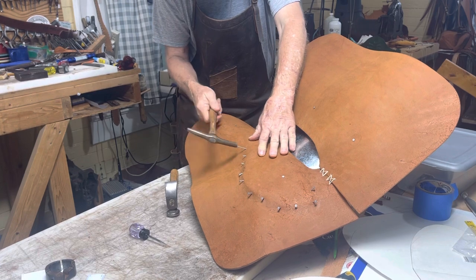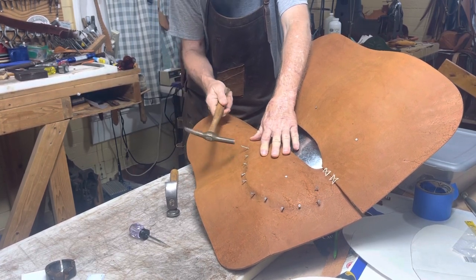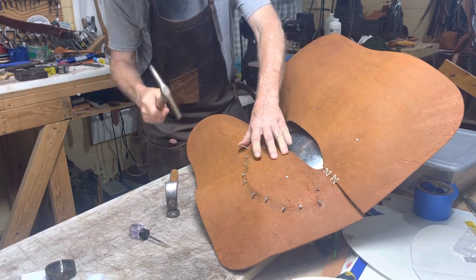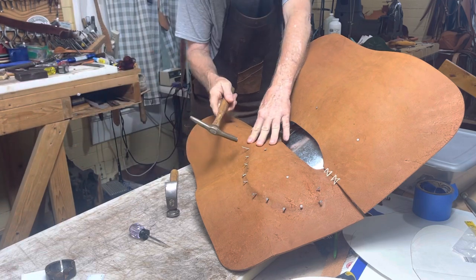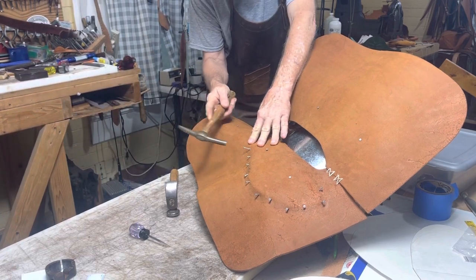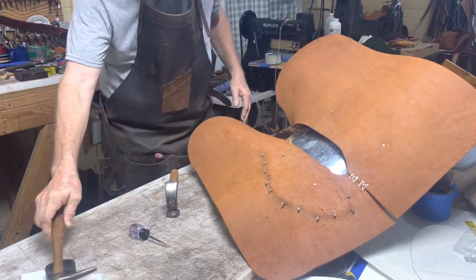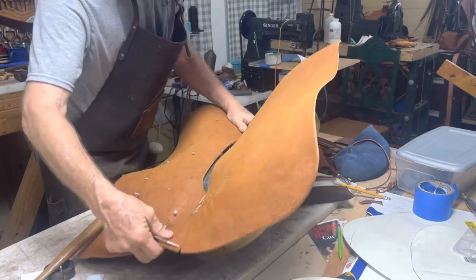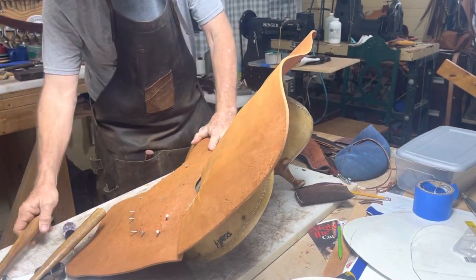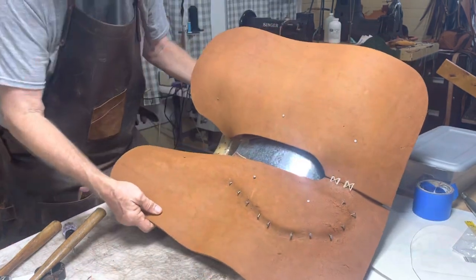Ow — watch your thumbs! Boy, I swear every time I turn that camera on something like this happens. Just me and my luck — Mr. Lucky.